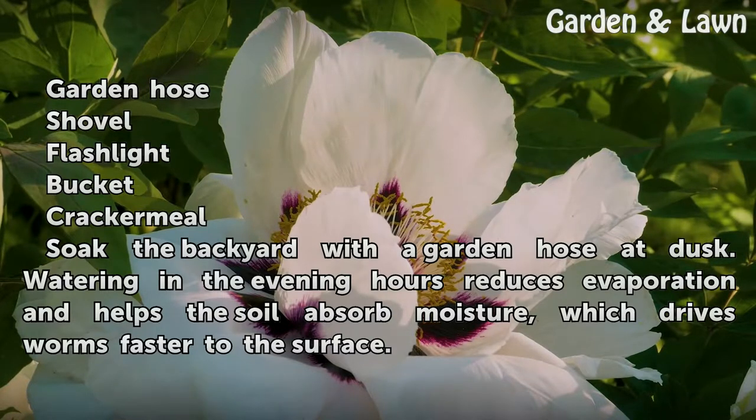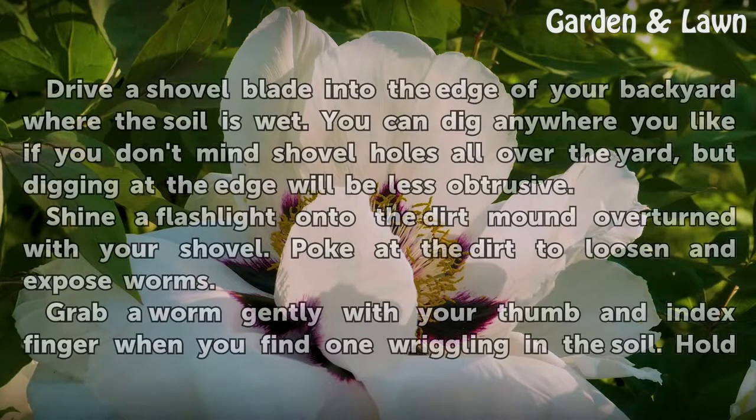Soak the backyard with a garden hose at dusk. Watering in the evening hours reduces evaporation and helps the soil absorb moisture, which drives worms faster to the surface.